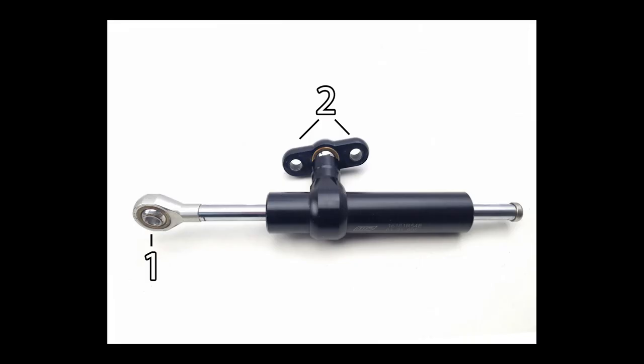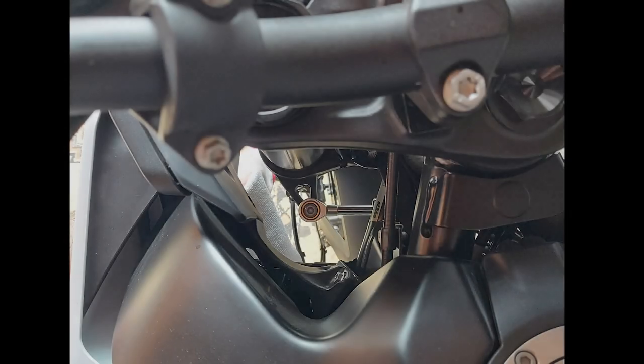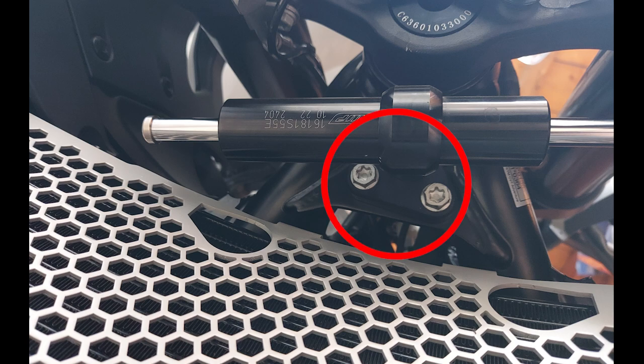First up, remove the steering damper. First unscrew the bolt on the top close to the handlebars and then just two on the bottom.